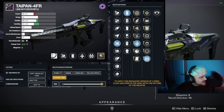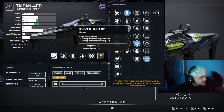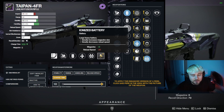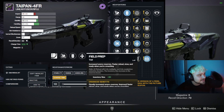We would probably go with Accelerated Coils, because although Ionized Battery does say it gives a plus two to magazine, it actually doesn't — it's weirdly bugged and doesn't do that. Unfortunately, if it did give plus two we would definitely choose that, because Triple Tap would then proc a third time which would be really nice. But because it doesn't, we're going to go with Accelerated Coils, Fluted Barrel, and a Charge Time masterwork.